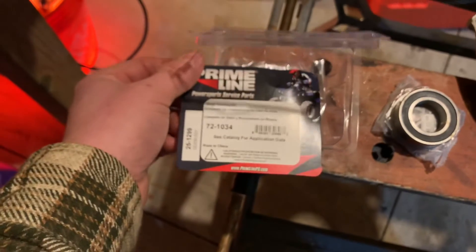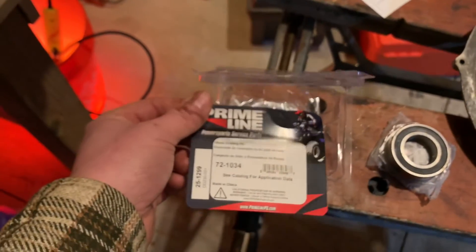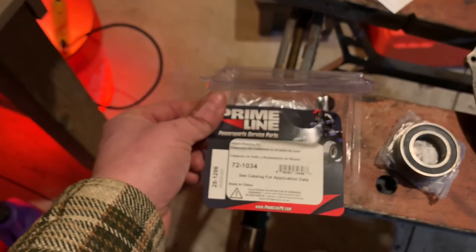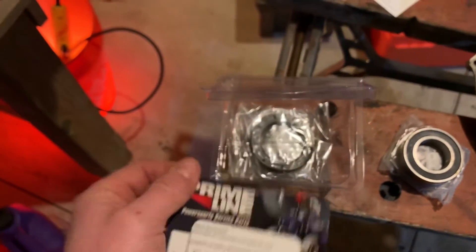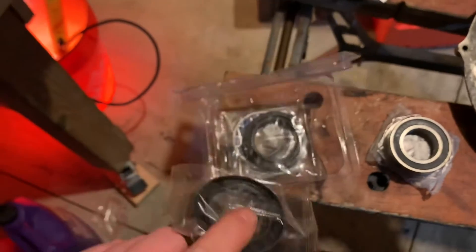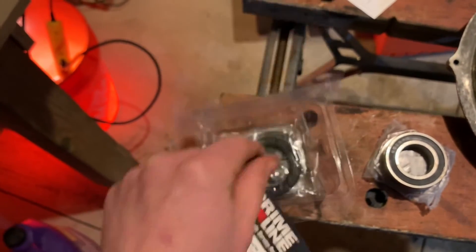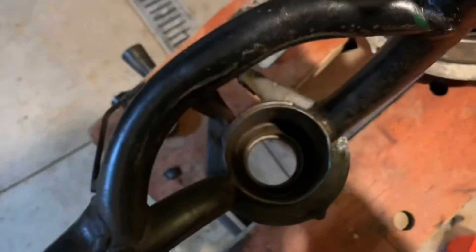I found the correct rear bearings at O'Reilly — Primeline brand. They're a little expensive, but I have the machine up on a jack taking up garage space and I'd like to get it out, so I just bought them today. I was lucky they had them in stock. The kit was about $40 and came with two bearings and two bearing seals.